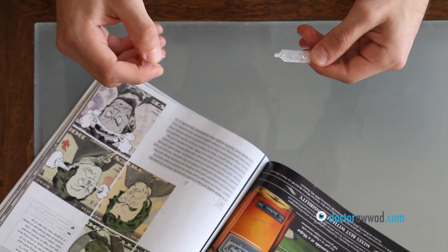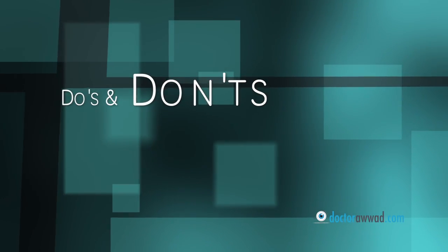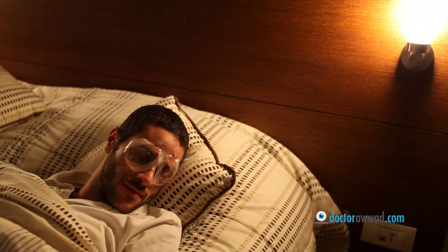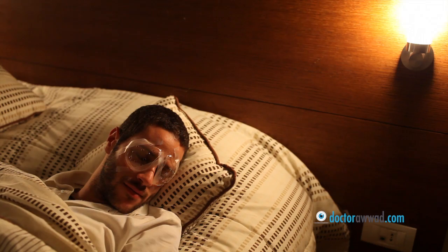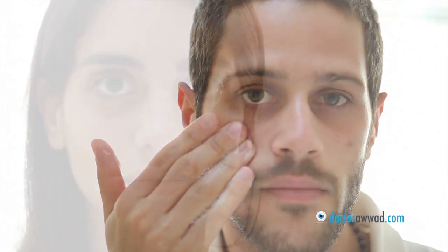Lubricating drops come in small unit doses as there are no preservatives in them. You can recap them and reuse them several times as long as you throw them the same day. Do's and don'ts include wearing transparent plastic eye shields while sleeping for the first week and avoiding eye rubbing for one month, minimizing direct water contact like splashing your eyes while washing your face or showering for one week, and avoiding swimming for three weeks. Additionally, no eye makeup should be applied until after three weeks.